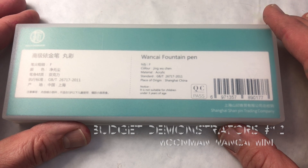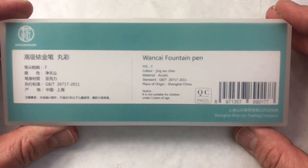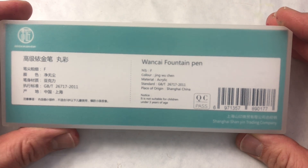Pen friends. This is our last pen in the series of inexpensive demonstrator fountain pens — demonstrator fountain pens under $20, or $20 or under, that let you show off your inks.